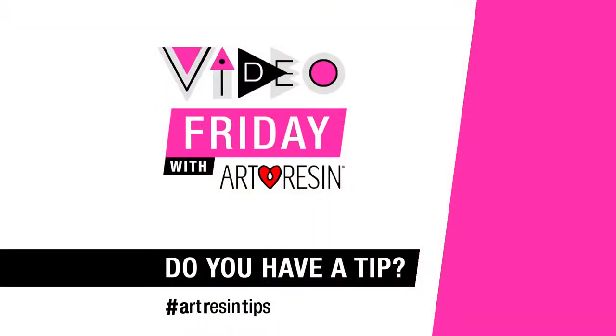Video Friday with ArtResident — I think that's a wrap!